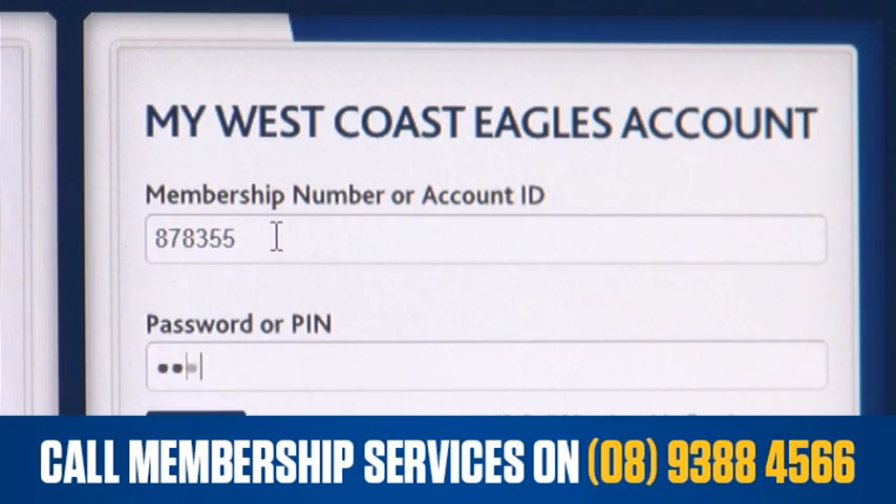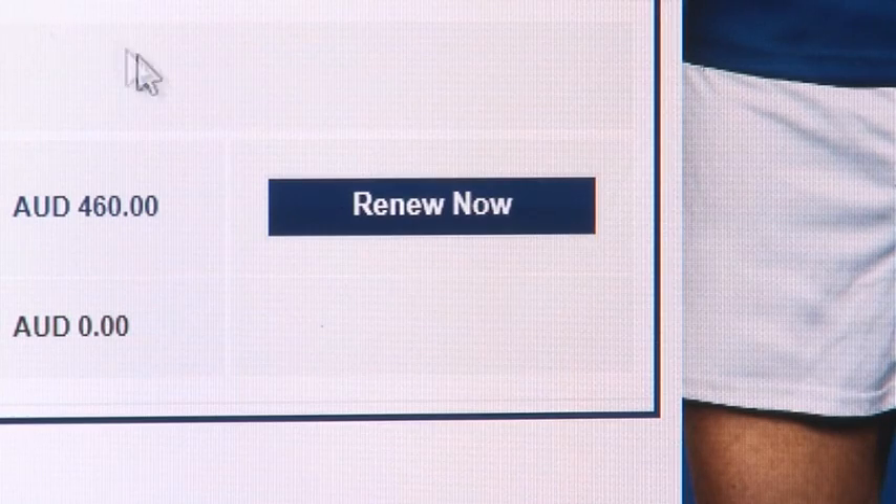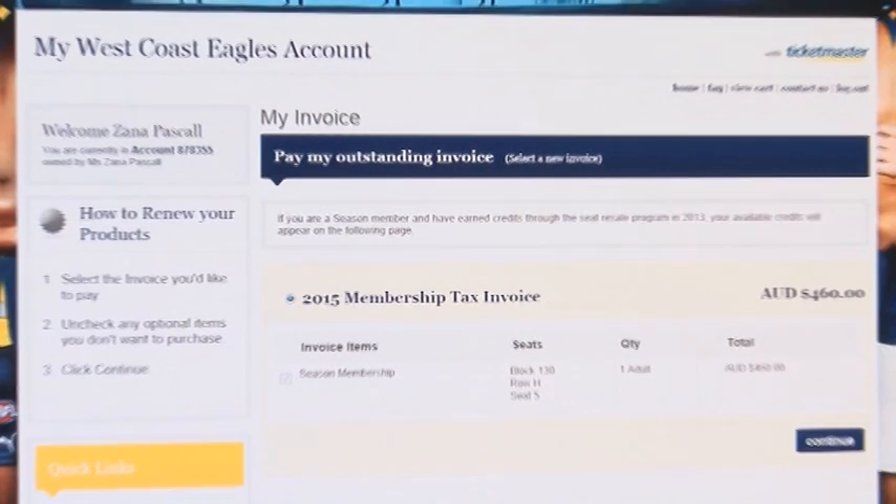Alternatively, call the Membership Services Centre to obtain these numbers. You will now be taken to your West Coast Eagles account manager screen. Click on renew now. You will now see a summary of your membership details.